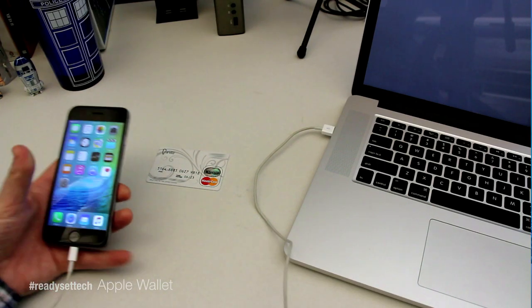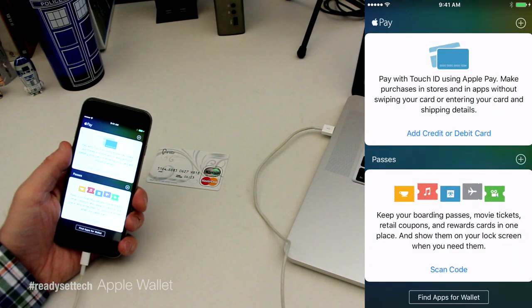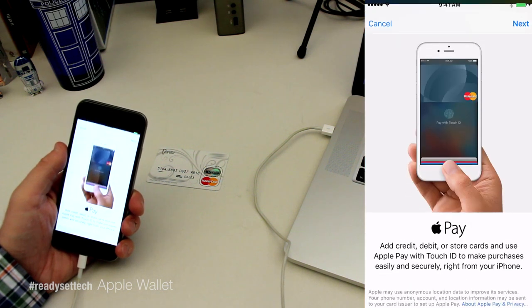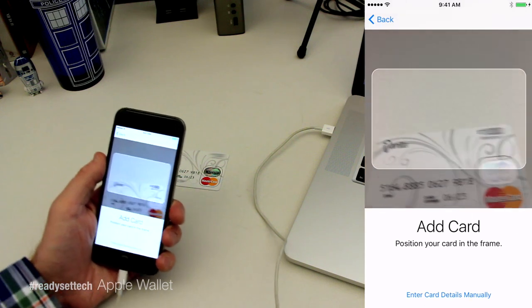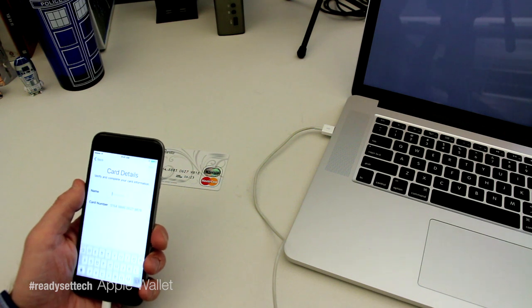To add a new credit card to your Apple Wallet app, start by opening Apple Wallet. Tap Add Credit or Debit Card, follow the on-screen prompts, and use your iPhone's camera to automatically detect your credit card. After your phone detects your credit card number, proceed to enter the rest of your credit card's information.